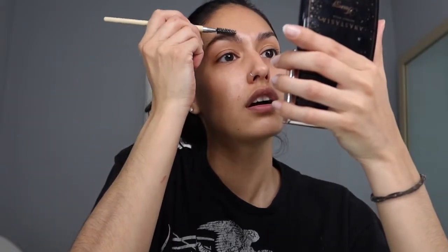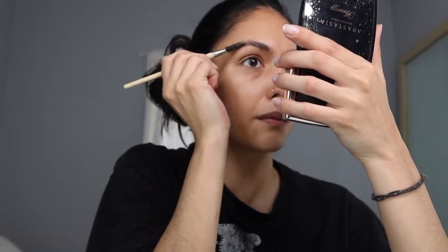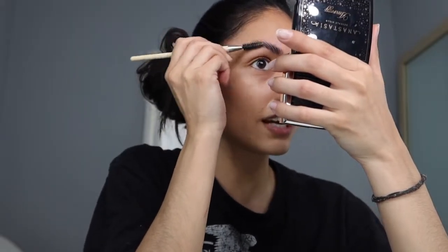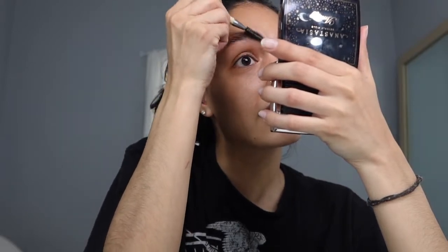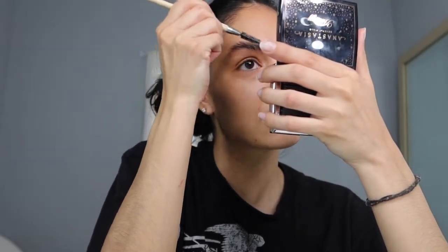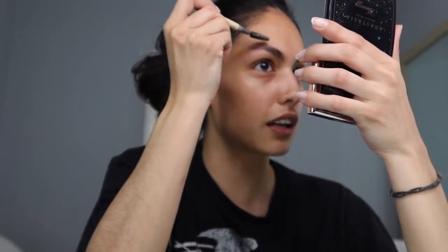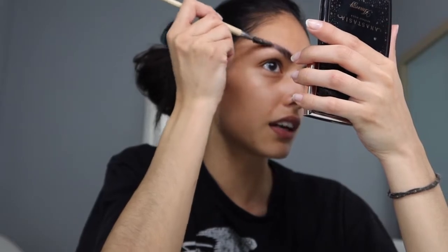I'm just gonna go in with the ABH Brow Freeze, just a little bit on my spoolie, and start shaping them. I just run the gel through my brows and try to coat every single hair — because even if I do this, they still fall. But if I didn't do this, I don't know how they would even last. I just try to shape them not all the way up but at an angle, kind of like giving me a lift. Just a tiny bit — stick them down like that. Let me show you guys a little bit up close.